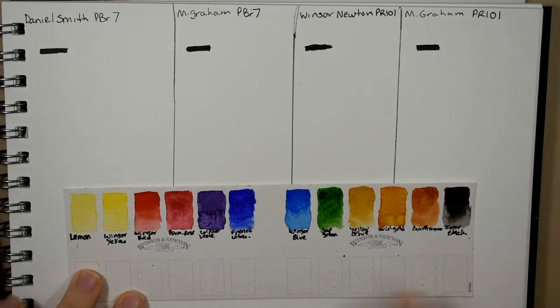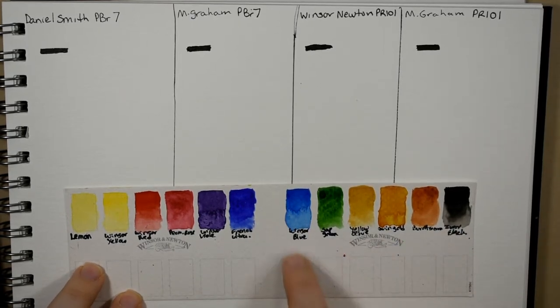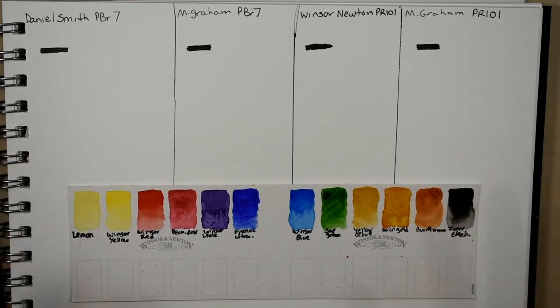Also if you're wondering why I have this swatch card here of my Winsor Newton metal watercolor box, it's just because it helps to white balance my camera so that you can see the truest colors possible.